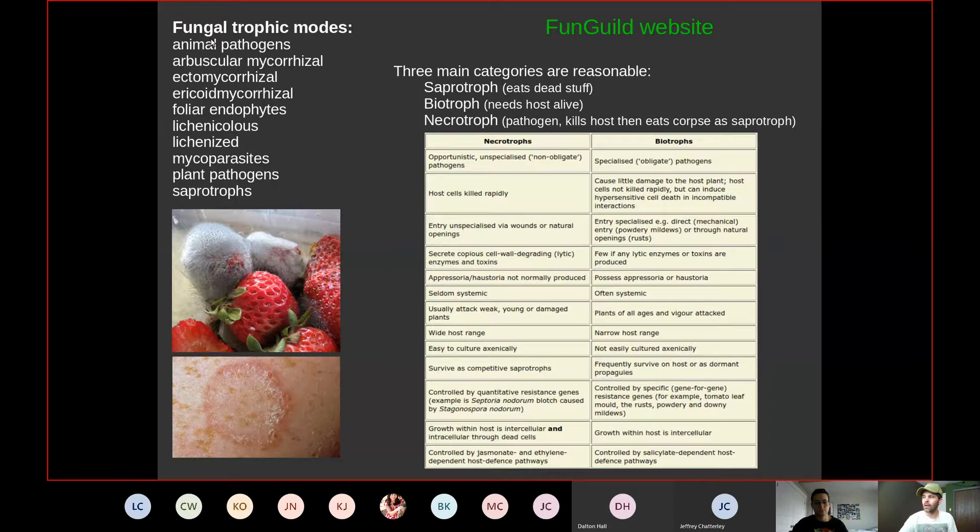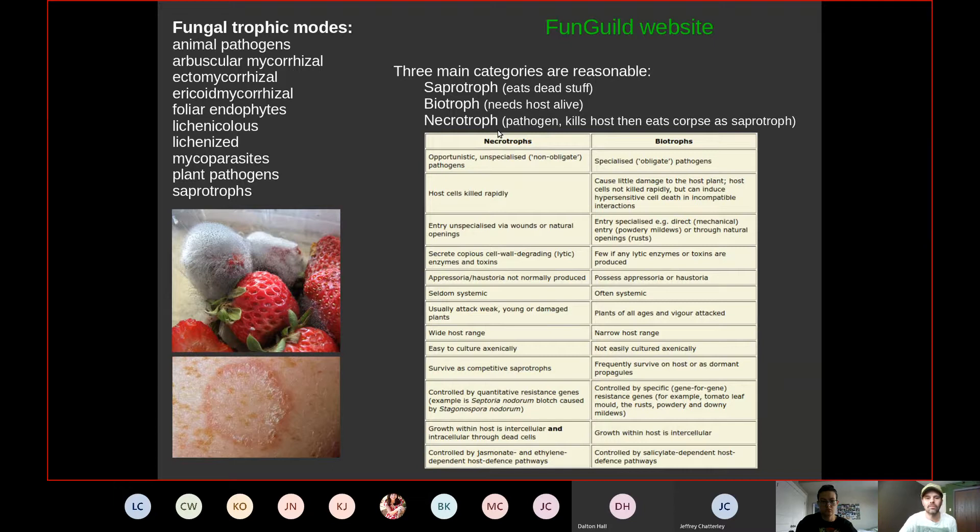The instructor navigates to the FunGuild website, which was co-founded by a colleague. FunGuild uses Python code to parse where fungi are found and what ecological guild they fill. A student suggests searching for Saccharomyces cerevisiae as a demo.